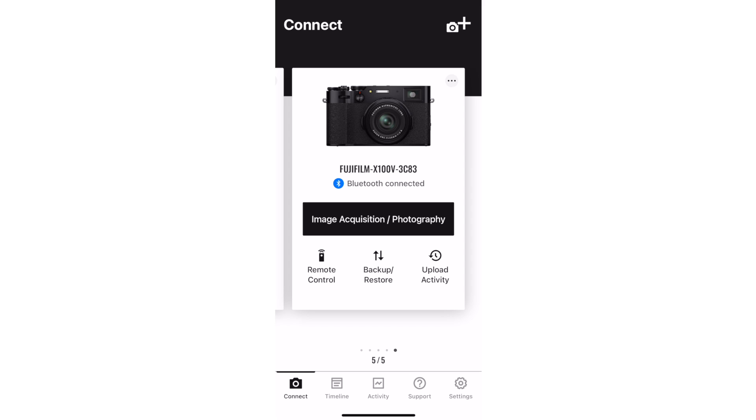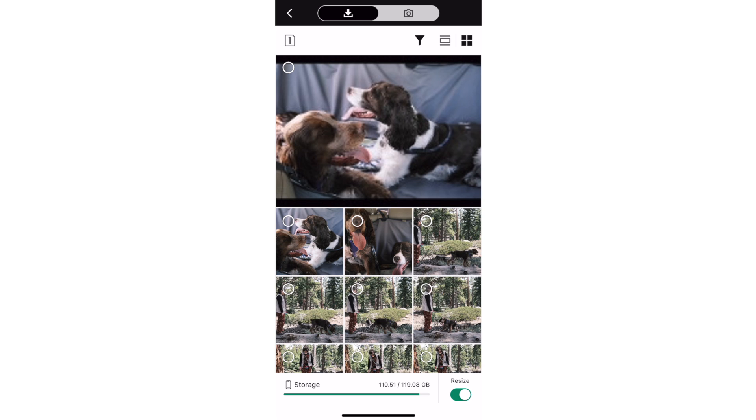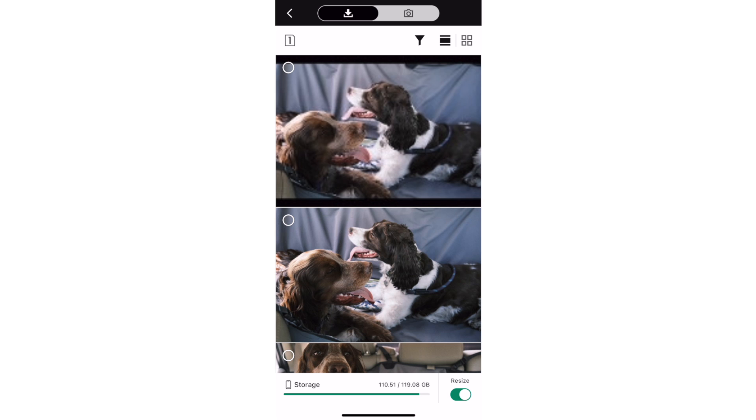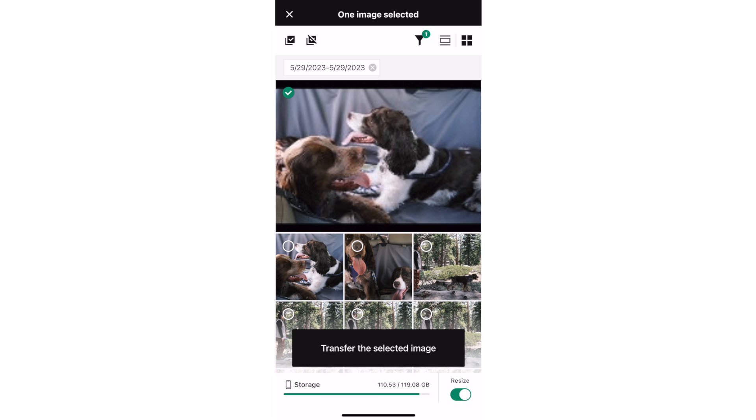Transferring images with the X app is also much easier than with the Cam Remote app. Tap on Image Acquisition, Photography, and join the Wi-Fi network. You'll see a grid of photos on your memory card arranged by date. You can use the icons in the upper left to switch slots for cameras with two card slots, and use the icons in the upper right to switch between grid and list views. There's also a filter so you can filter your photos by date. Then select the photos you want to transfer by tapping on the circle in that photo. After selecting one image, you'll see additional icons in the upper left to select all or none.